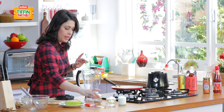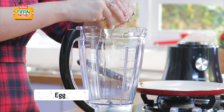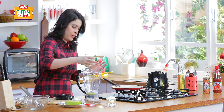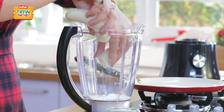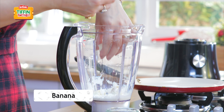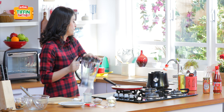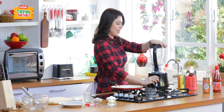Yeh bohat asaan recipe hai. Hum ek mixer jar mein kya kareenge? Ek anda pehle phoor deenge. Phir hum dalenge ismeh 1/4 cup milk and one whole banana. This is a great way of feeding them banana. So now we are going to mix all these ingredients together.